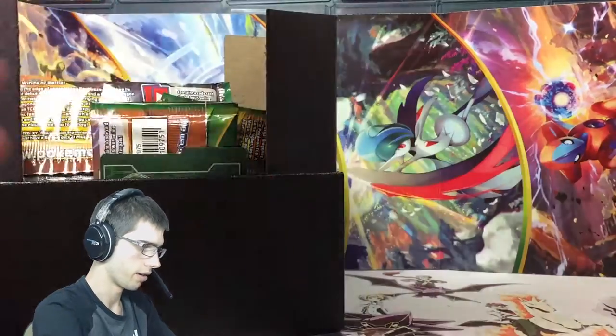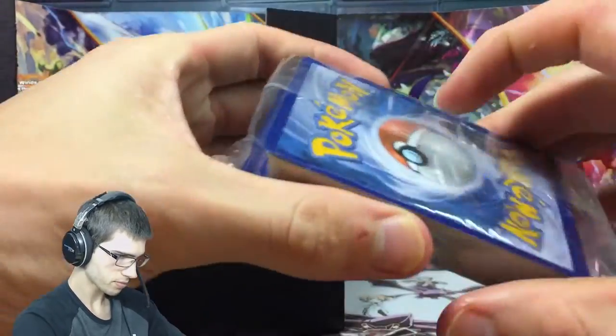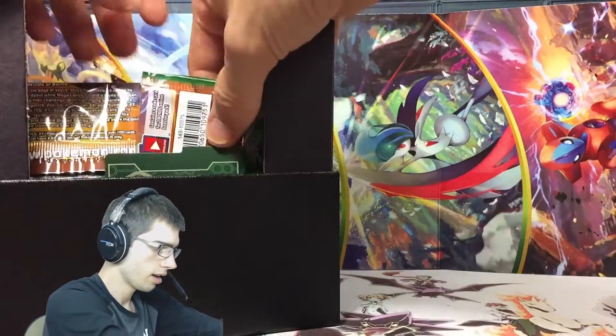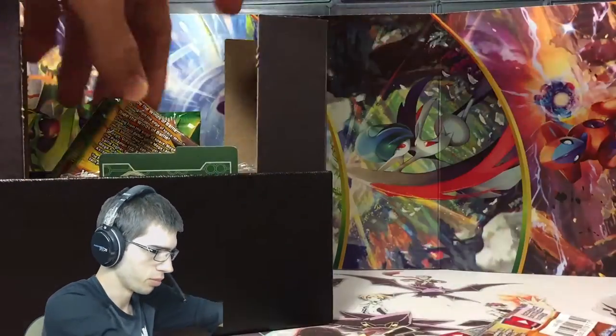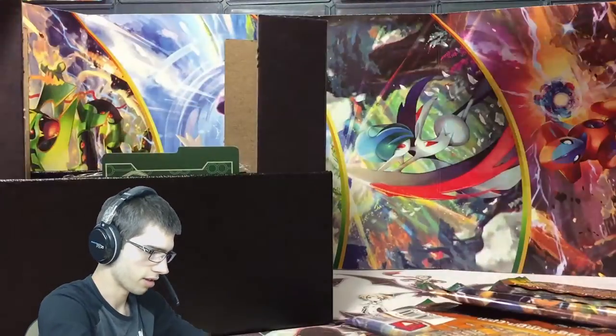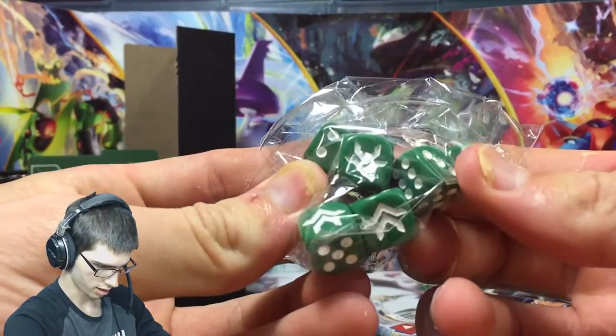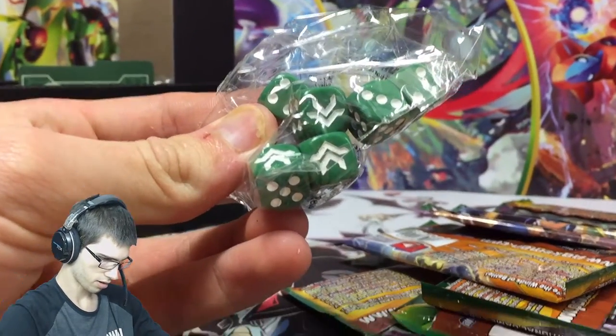Then we have the energies - five of each energy, keep that all packaged up and off to the side. Then we have the boosters - you guys will get the codes out of those. We've got the personalized dice with the Roaring Skies theme going on.